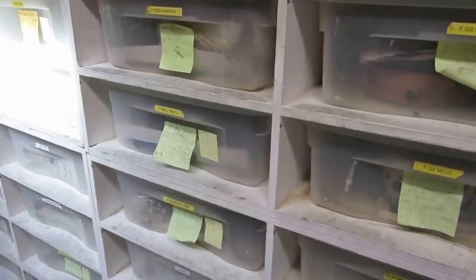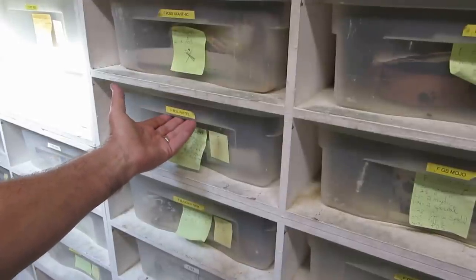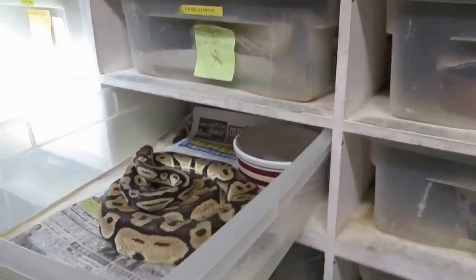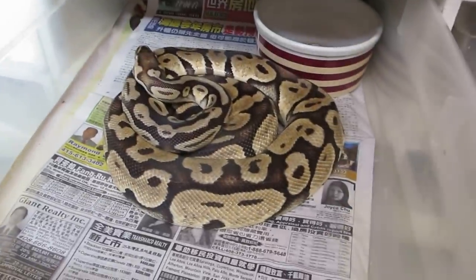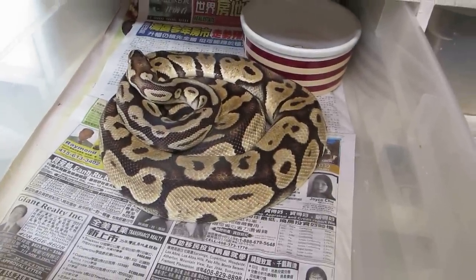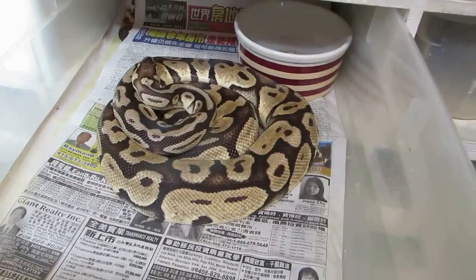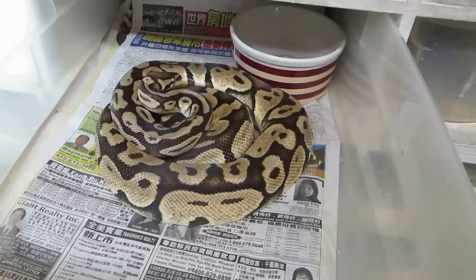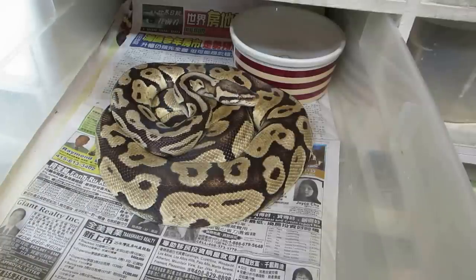So after the female has dropped her clutch, this is the female Belle pastel that just dropped 12 eggs. As you can see, she is in a sense hugging this tub - instinctively she smells or tastes those eggs and she's reacting like she would on a lower level, kind of thinking that there are still eggs in there.